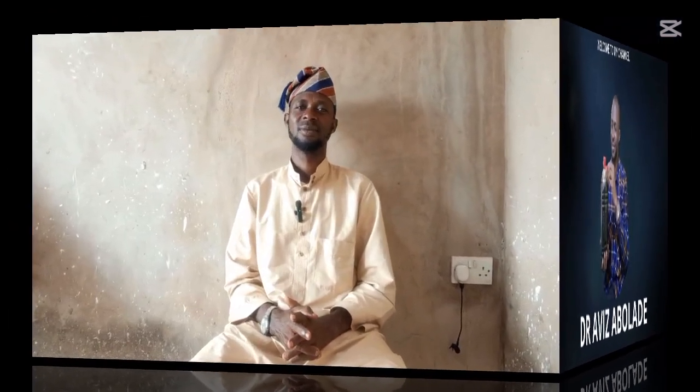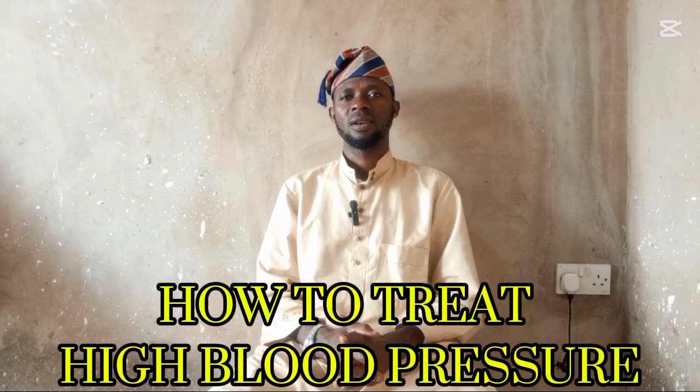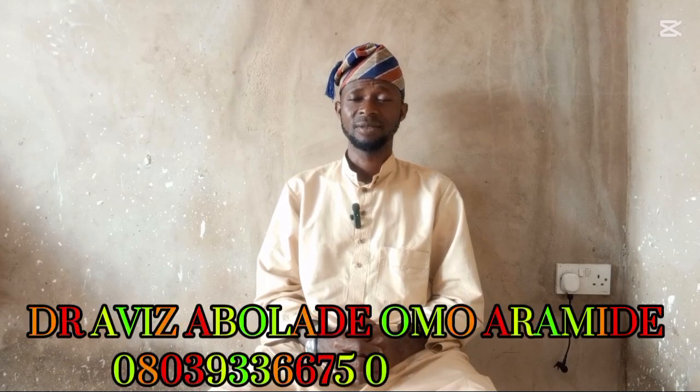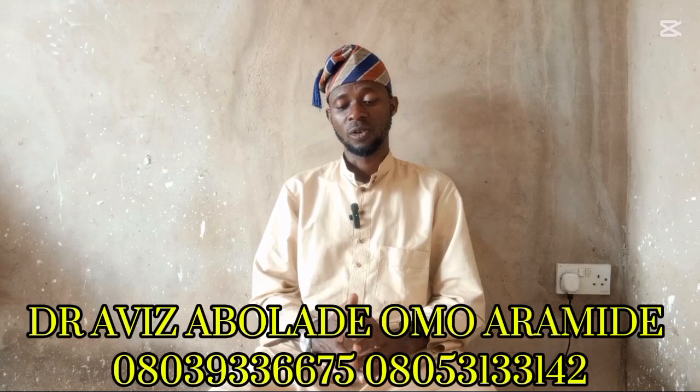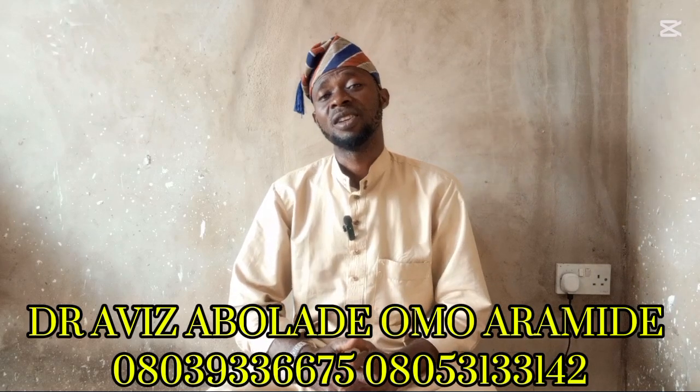Hello everyone, good morning, good afternoon, and good evening. If you are watching this program for the first time, my name is Dr. Arviz Abolade, the son of Aramide. Welcome to my channel.